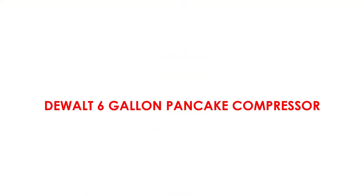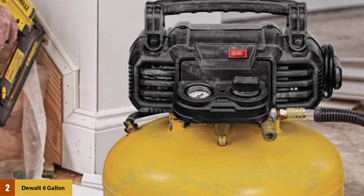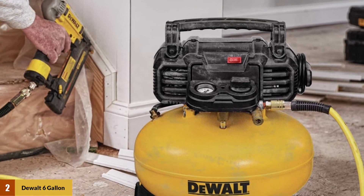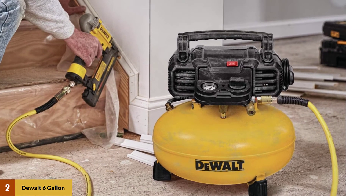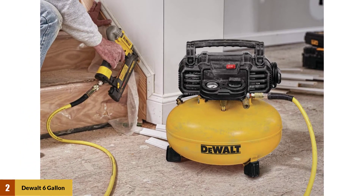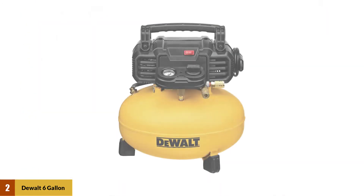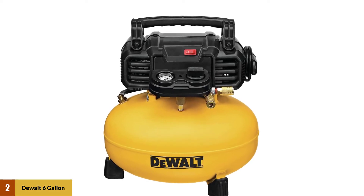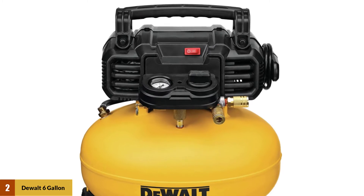At number two, the DeWalt six-gallon pancake compressor. This is a highly recommended six-gallon air compressor for professionals as well as amateur users. The DeWalt 6 comes with an oil-free motor which draws up to 10 amps, meaning it can be plugged in anywhere without worrying about circuit breakers. Two couplers are provided to support multiple air compressor users.